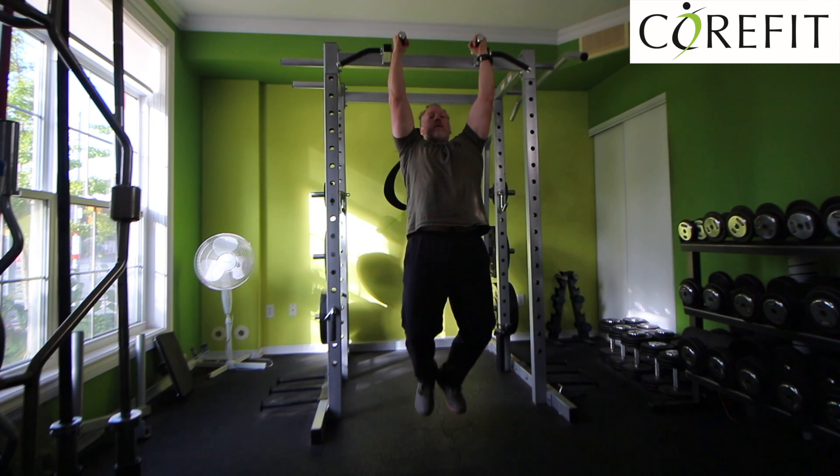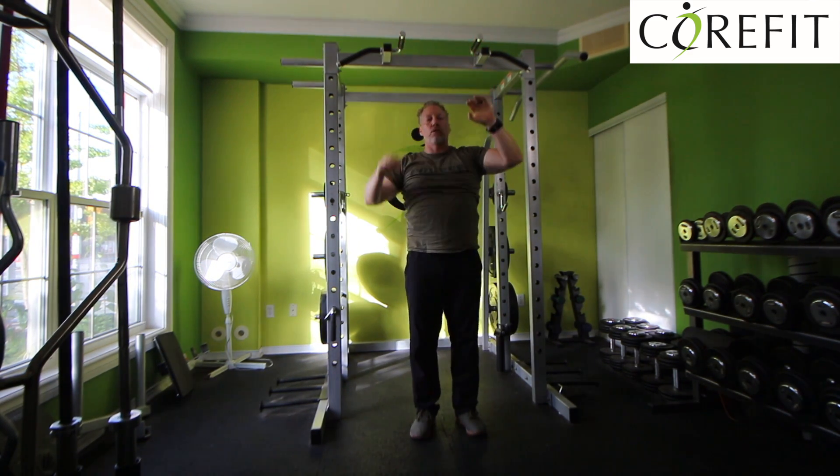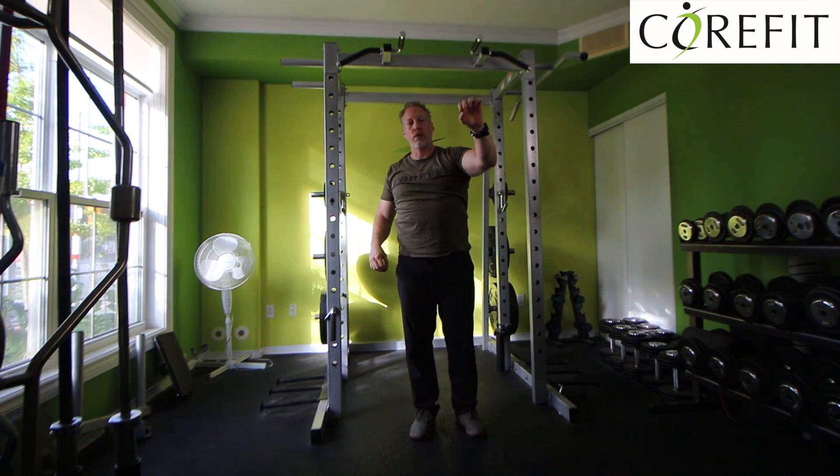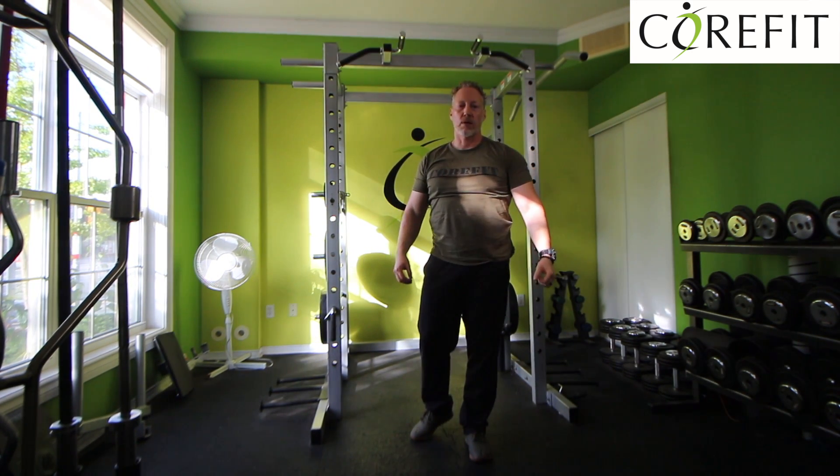So the back is activated, and I'm hanging for the prescribed amount of time. A little trick: squeeze your index and middle fingers with your thumb to have a strong grip.